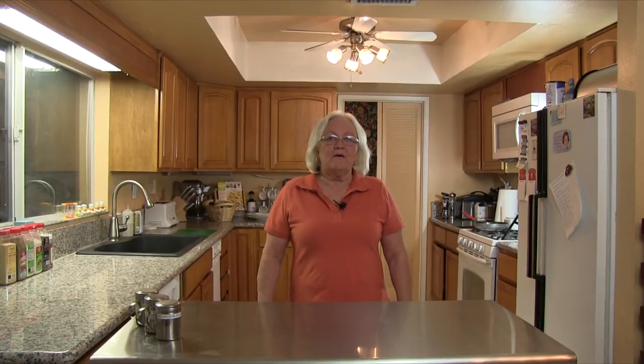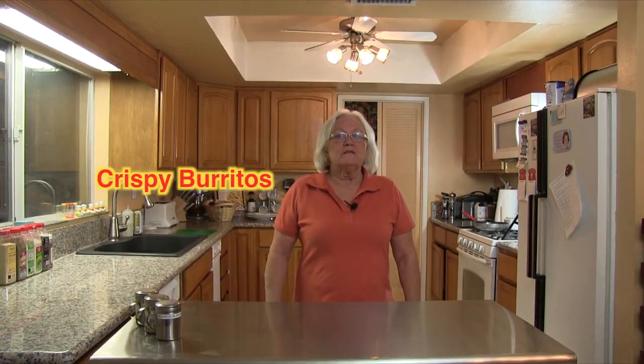Hi, this is Diana and welcome to my kitchen. Today we are going to be working with some leftover ideas and we are going to be making crispy burritos. We are going to use the leftovers from our pulled pork recipe and our salsa recipe that you have seen in our videos.